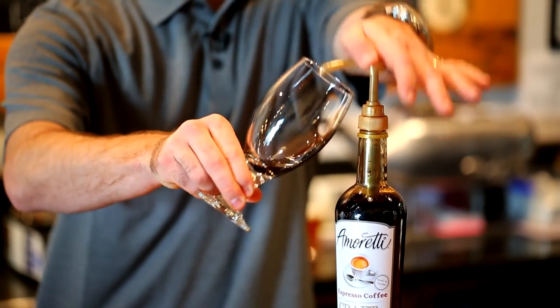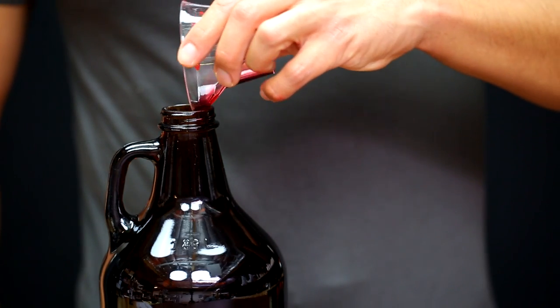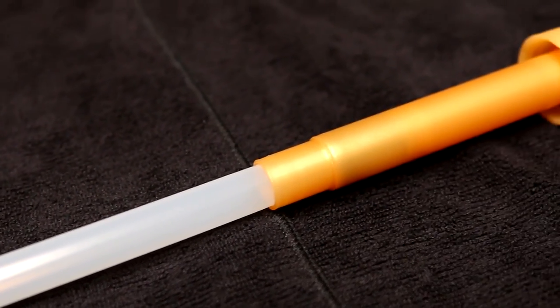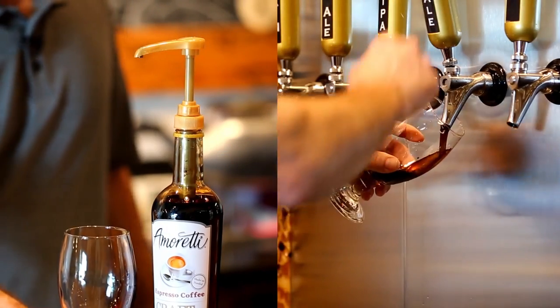You can infuse your home brew by the glass with the pump, or use 3 fluid ounces of Kraft Puree per gallon of beer. Our Kraft Purees come with a specially designed pump that makes infusing beverages by the glass extremely easy. It's as easy as pump, pour, and enjoy.